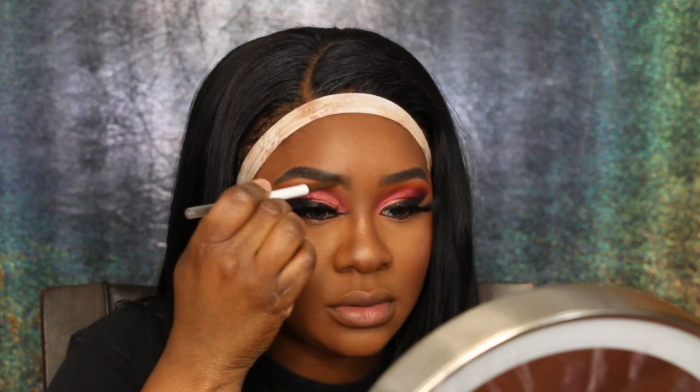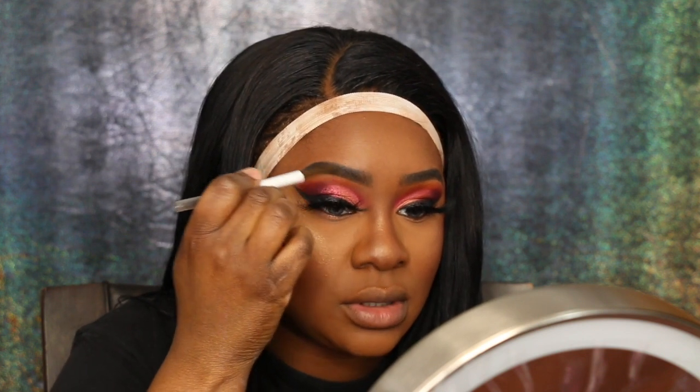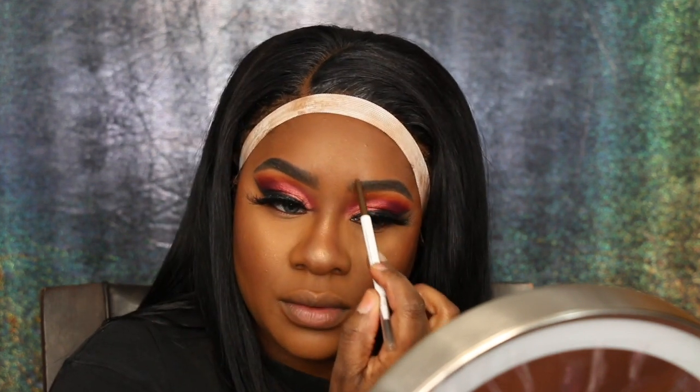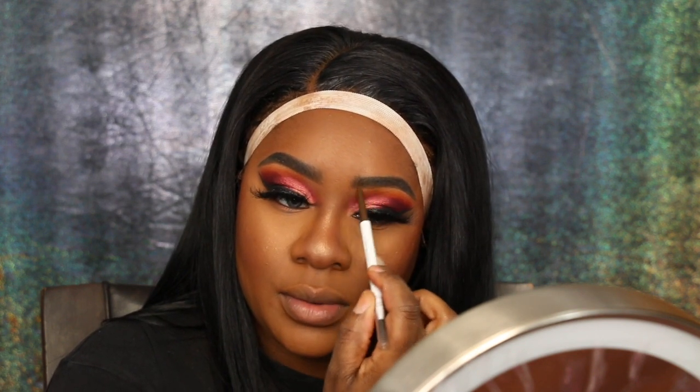For my brows I'm using the Absolute New York brow pencil in Smoke and the Color Pop pencil in Dark Brown. I use the dark brown in the front and the smoke in the back to create a softer, almost ombre effect in the front. I love how my makeup came out that day.